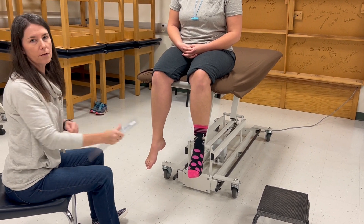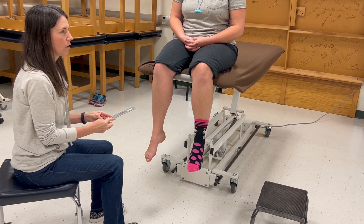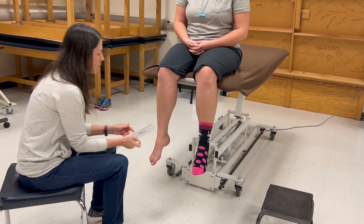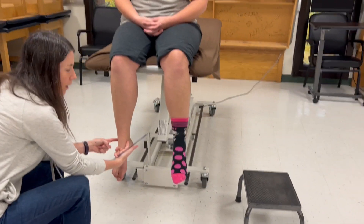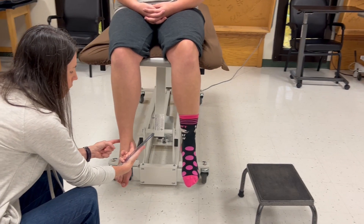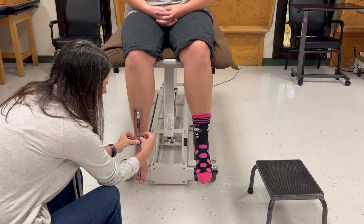The alignment of the goniometer fulcrum is the same for inversion and eversion. The fulcrum is going to go anteriorly, midway between the two malleoli. I'm palpating the medial and lateral malleolus, coming around anteriorly, and right in the center is where I'm going to place the fulcrum.